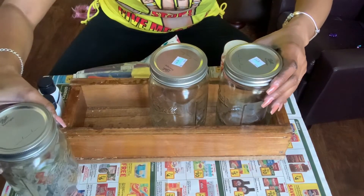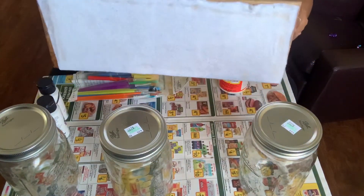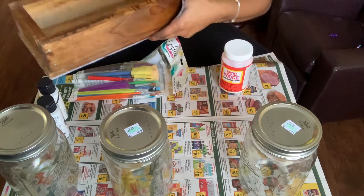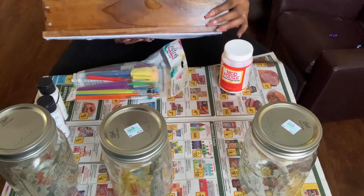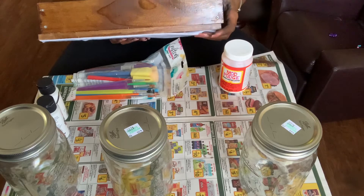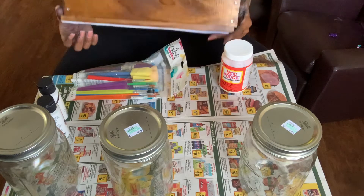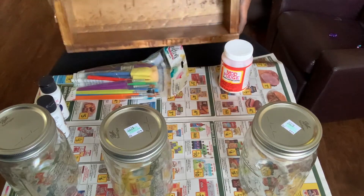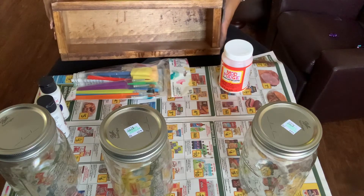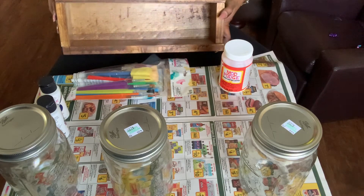You will also need this box. I created this box with scrap wood from my stove cover — if you haven't seen that, I'll link it in the cards above. I just put some felt at the bottom with some wood glue, and I'll put the dimensions of this box in the description box below so you can make it too. This is just scrap wood from that project. So let's go ahead and get into this craft — it's going to be super simple and it's going to be the perfect accent piece slash utensil holder for your kitchen.